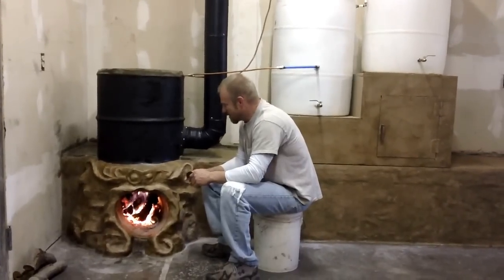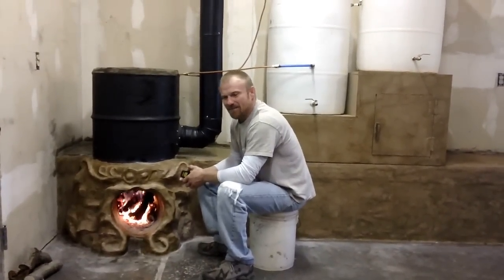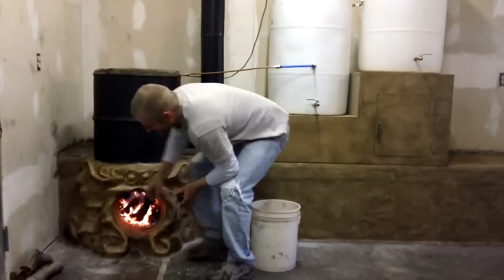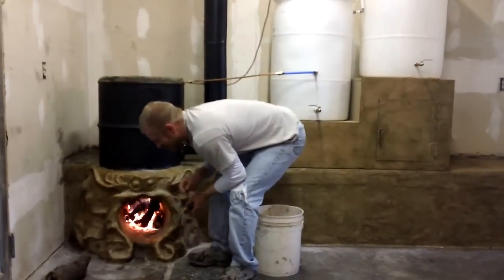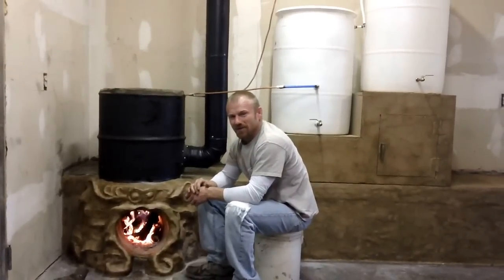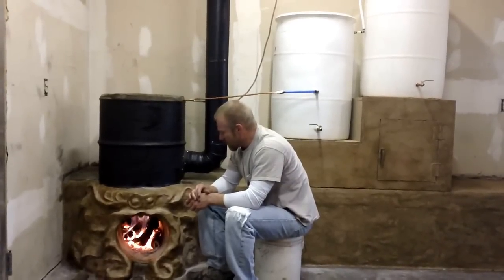Having this like this is easier. We're being able to put — you see the size chunks, and even bigger — it'll hold up to like a 16-inch log. You just don't have to mess with the fire at all.